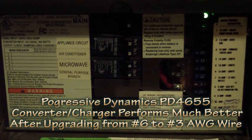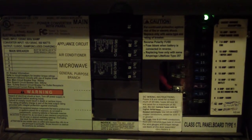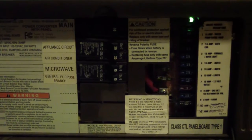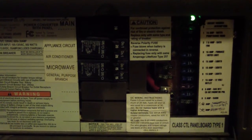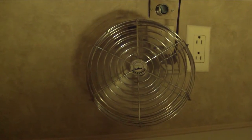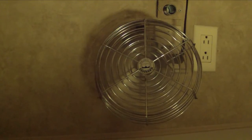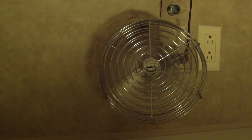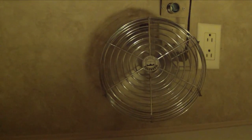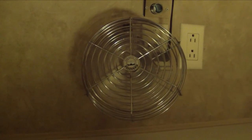Earlier I upgraded to the Progressive Dynamics PD4655 battery charger/converter upgrade for my RV. I got the model that just upgrades the charging circuit and I keep the existing WFCO converter. The charging circuit is what got upgraded behind the scenes. I ran a fan and an incandescent light for the past 20 hours to drain the batteries down to about 11.8 volts. I just did a quick test and it's charging at 50 plus amps, but I'm going to drain the batteries down a little bit again so I can do a video demonstration.